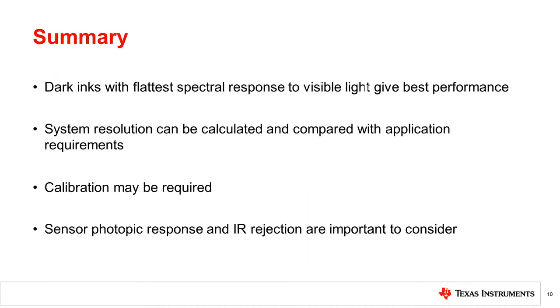In summary, with careful consideration of the sensor, cover material, and calibration, as well as the application requirements, accurate readings can be achieved. Dark inks made for visible light sensing give best performance. In applications requiring low light sensitivity, the system resolution equation can be used to select the needed sensor resolution and cover material transmissivity. Calibration may be required depending on the attenuation and variation seen. Finally, choosing a sensor with high IR rejection and a photopic response will greatly improve performance.